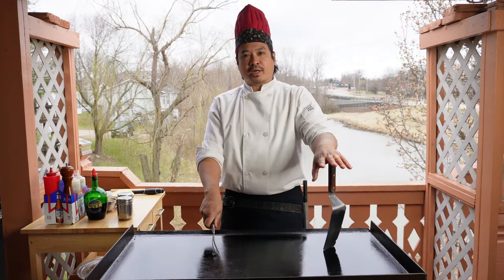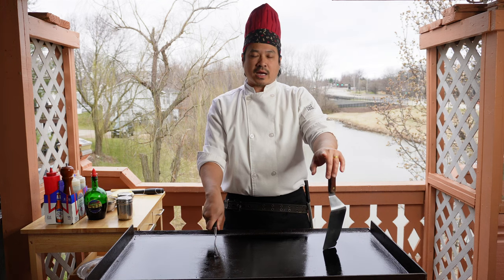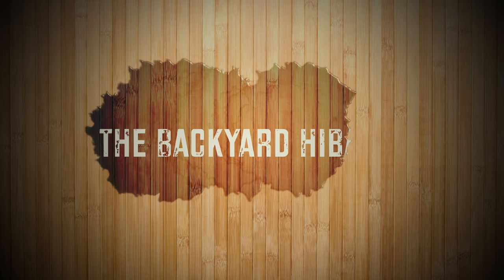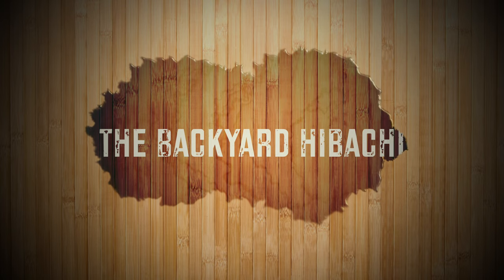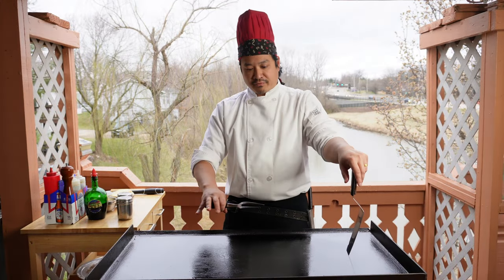Hello world, my name is Paul with the Backyard Hibachi. Welcome back to the channel. Today we will be making a scallops and steak hibachi meal. Let's go. We got the grill up to temperature — it's going to be right around 450.